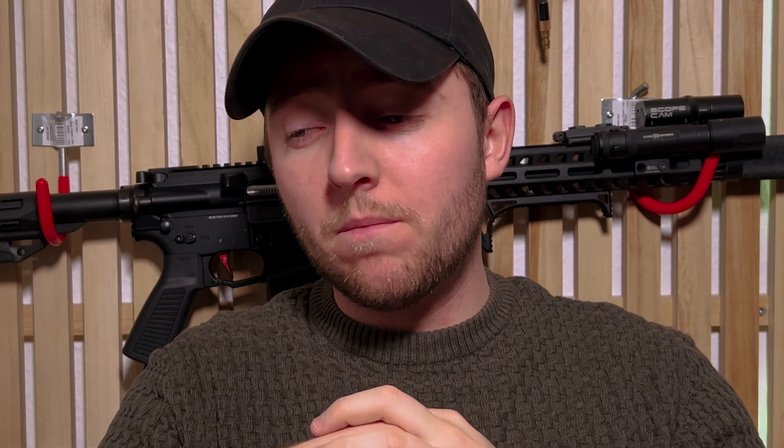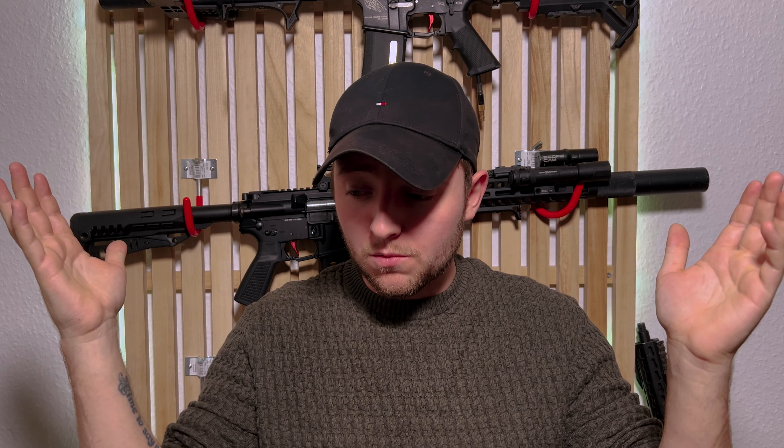Some of you might say: I play airsoft, I just play with toys, I don't really care what I have on my replica — why would I even use a red dot? To you I say: sure, do whatever works for you. It shouldn't annoy me no matter what. You can write in the comments that you only shoot at 50 meters or 100 meters and use iron sights — sure.